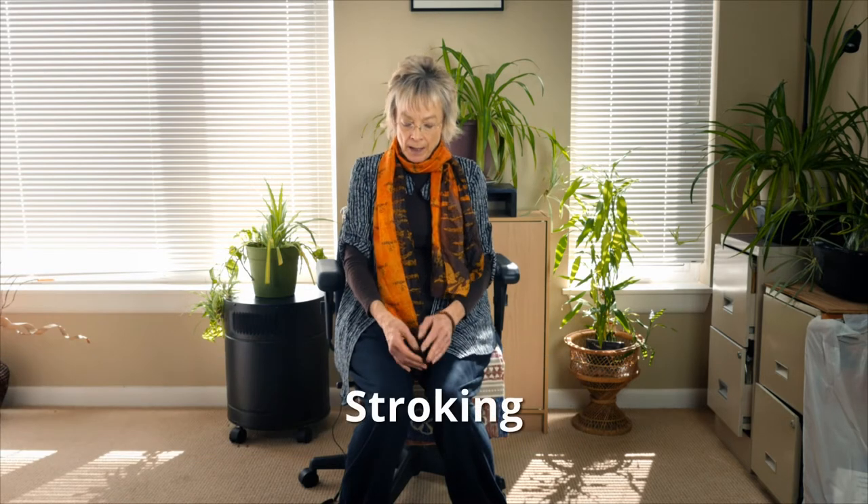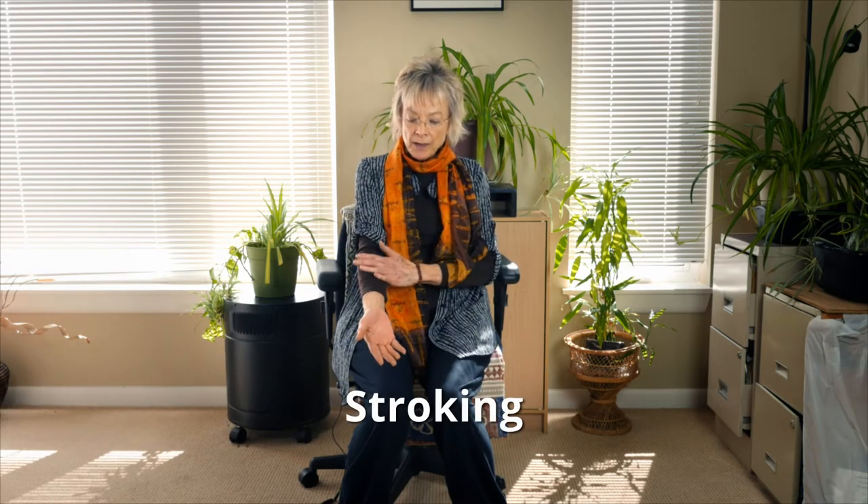Hi, I'm Wendy Smith, and today's stress-reducing technique is stroking. You stroke down the inside of the arm and up the outside of the arm. I really love this technique.